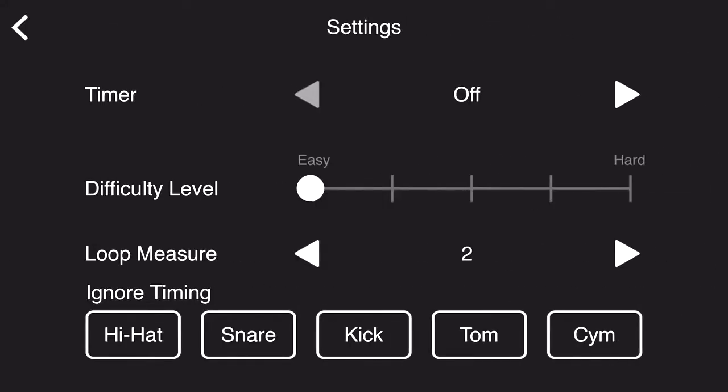And of course you can always go into the settings and adjust the difficulty parameters that feel best and comfortable for you. Let's check out a quick example now.